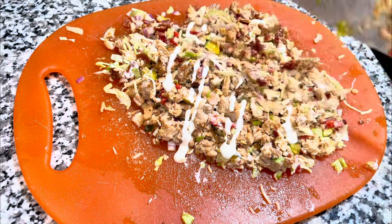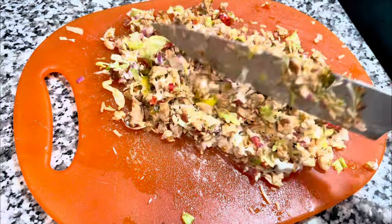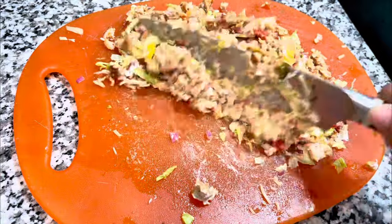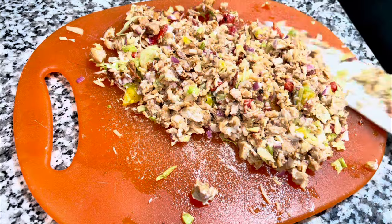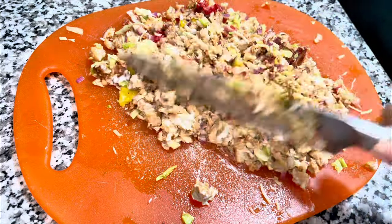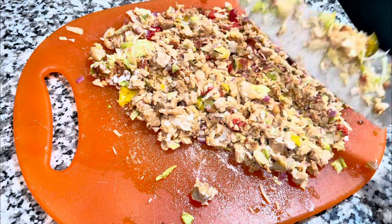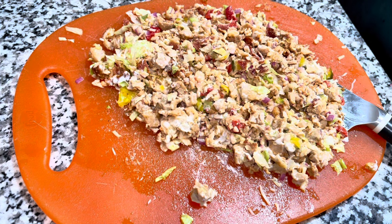I know someone out there is wondering why I didn't use a ranch packet. Well, if I had seasoned my chicken with the ranch packet, because it has milk solids in it, it would have probably burnt. This really is just the best way to go, but if you want to sprinkle a little ranch powder in there, I think it would be okay — just be mindful of salt, because it's very salty.